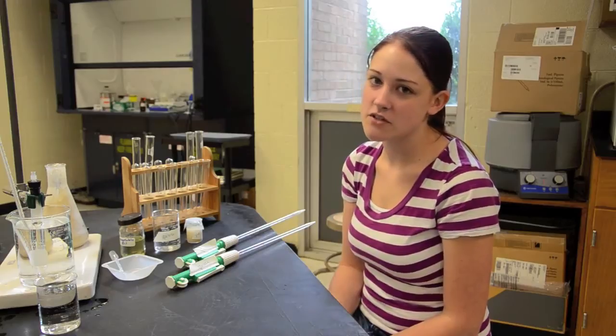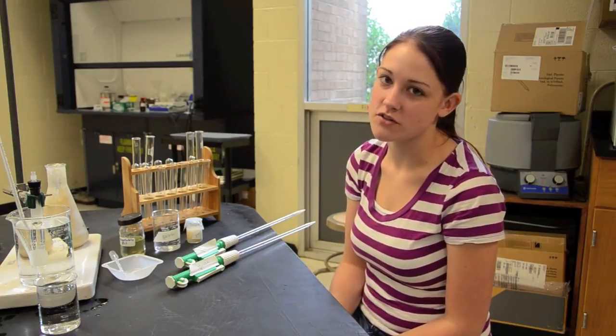Welcome to the Maryville College Lab. Today I'm going to show you how to make your yeast suspension for your yeast fermentation lab.